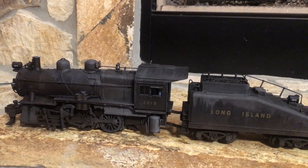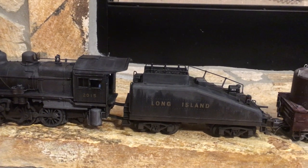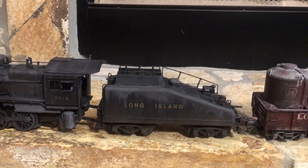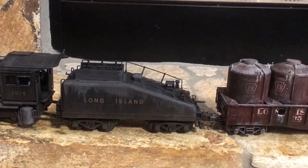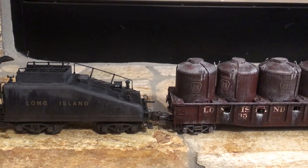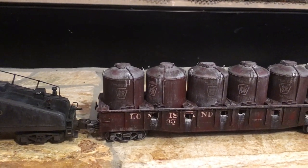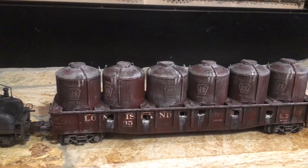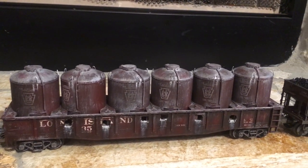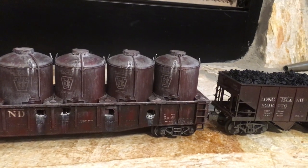Hello YouTube, it's DJ's All Gauge Trains. Somebody contacted me on my channel and asked if I would be willing to custom paint their train for them. I said absolutely, and I finished an entire train set for them. Plus I have another one here that I'm going to be starting to work on. I just wanted to make this option available to everyone who watches my channel.